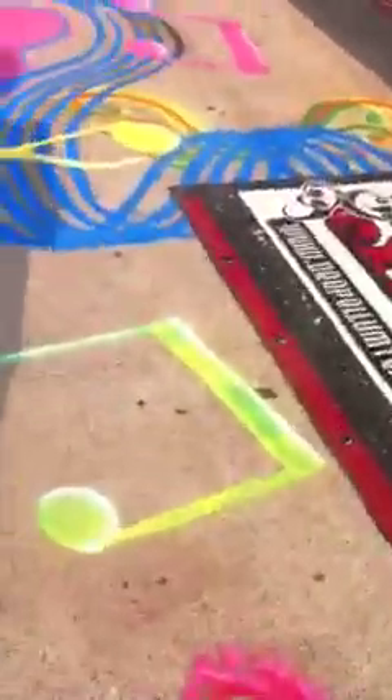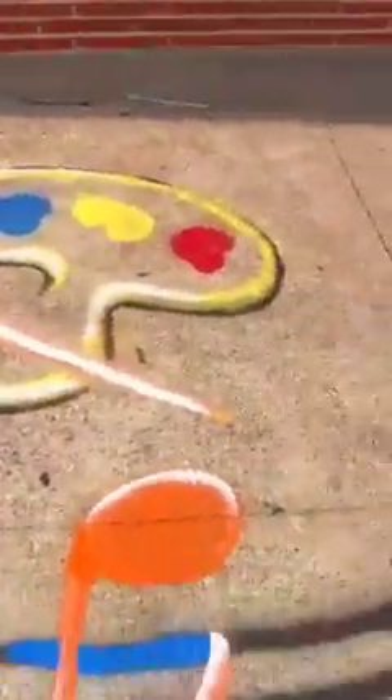Very cool. Well, that's Eddie Walker on the artwork here. Hopefully making something that, for years to come, kids will enjoy. Deep Ellum, baby.